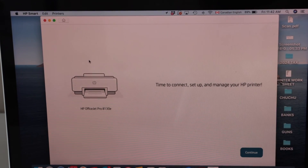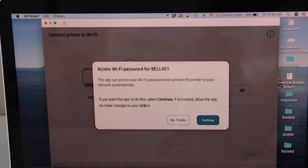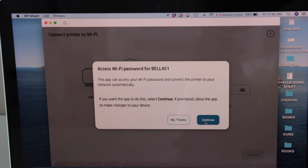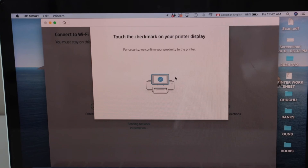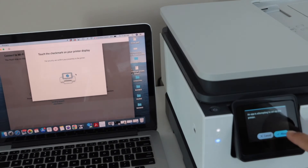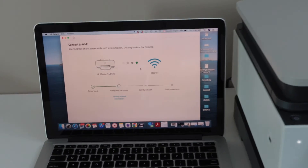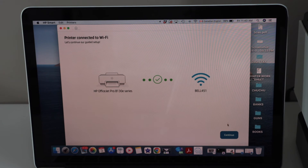On this screen click 'Continue'. It will display your WiFi address — make sure your laptop or MacBook is connected to the same WiFi network as your printer. Click 'Continue'. Confirm that you are connecting this printer on the display panel by clicking 'Allow', then continue the setup process and click 'Continue'. The printer is now connected.